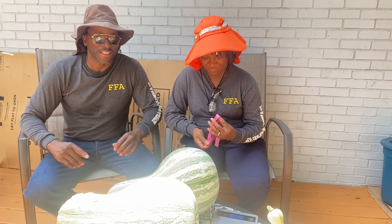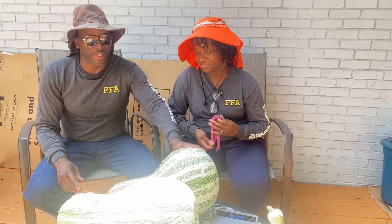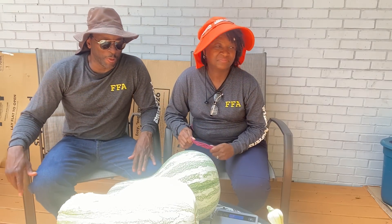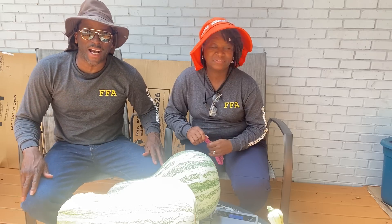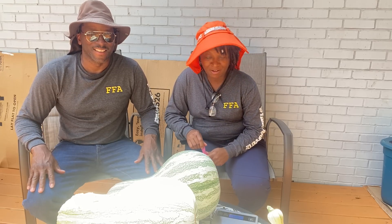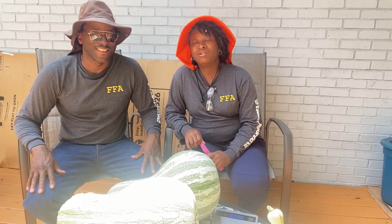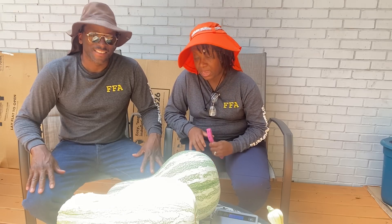Welcome everybody, welcome back to Homestead Heart. Today's video we are talking about the cushaw — the Great Cushaw Grow-Off! We're gonna weigh these big babies, we're gonna measure them, and we're gonna see what we got. We want to inspire and motivate everybody to grow their own groceries. We are not participating but we are showing you what we've done.